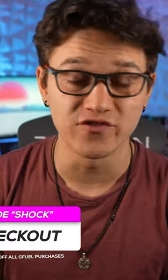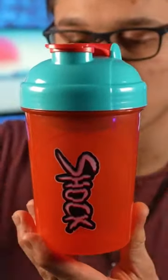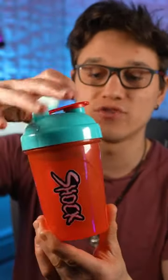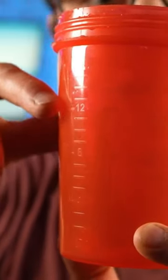Today I wanted to give you guys an updated tutorial on how to properly make G Fuel in 2023. Let's say you're making your regular G Fuel, just a 16-ounce. This is the most normal G Fuel shaker. On the side here there will be some markers for 8 ounces up to 16 ounces.